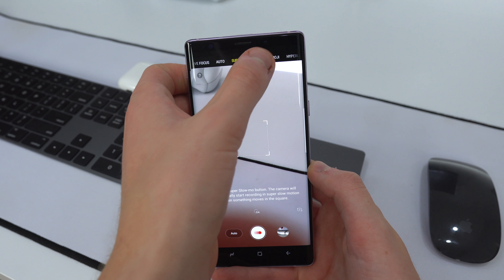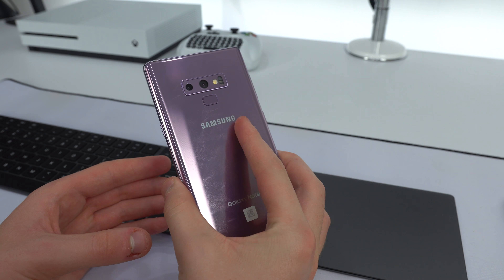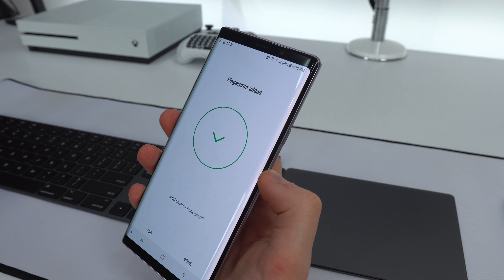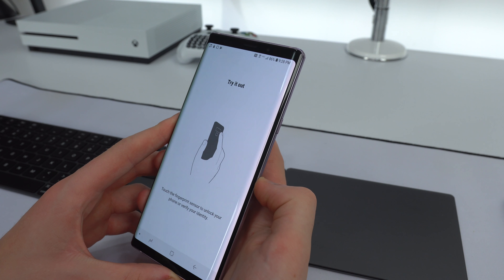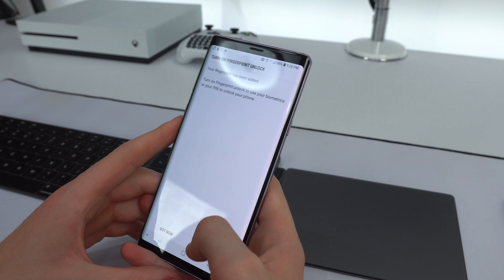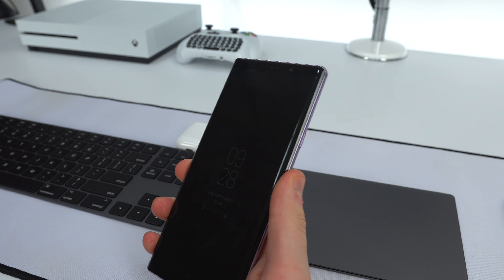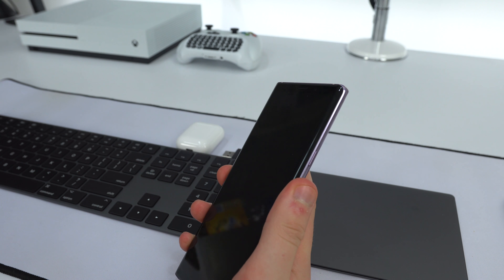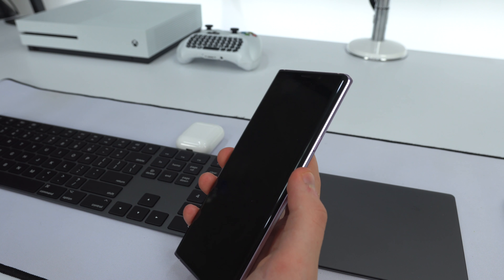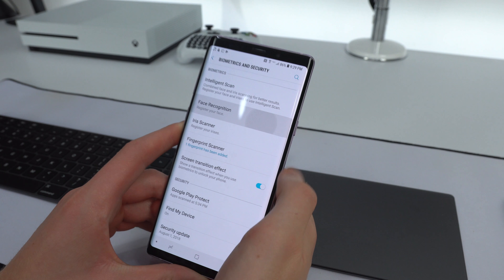Taking a look at security and biometrics on the Samsung Galaxy Note 9, it packs a few different options. First is the fingerprint sensor, which moved down compared to last year's Note 8 and the S8 where it was right next to the camera — you'd accidentally smudge the camera and could never unlock it accurately. Now that it's moved down it's easier to use. Unlike previous Touch ID and Samsung fingerprint sensors where you had to wake the screen first, on here you just tap it and you're in.